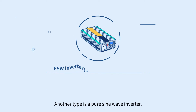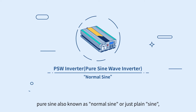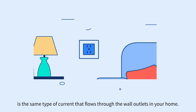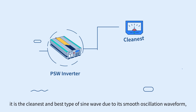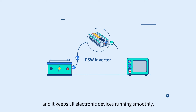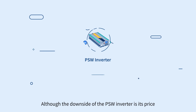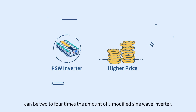Another type is the pure sine wave inverter. Pure sine, also known as normal sine or just plain sine, is the same type of current that flows through the wall outlets in your home. It is the cleanest and best type of sine wave due to its smooth oscillation waveform, and it keeps all electronic devices running smoothly, cleanly, and efficiently. The downside of the PSW inverter is its price — it can be two to four times the amount of a modified sine wave inverter.